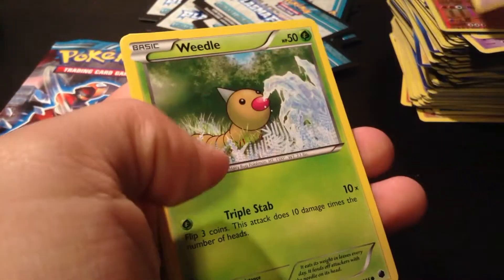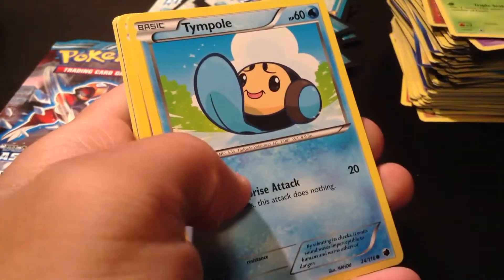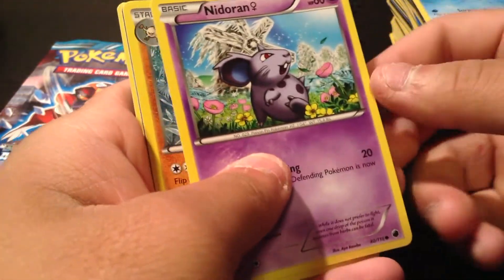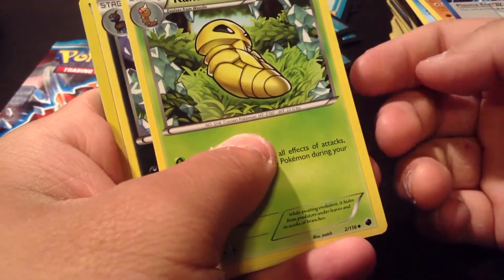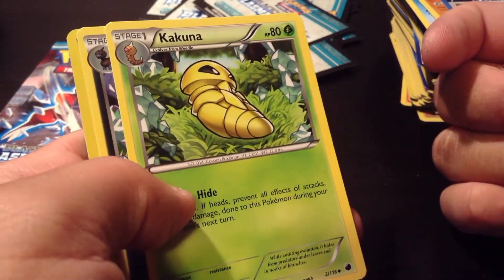Gamask, Weedle, Temple, Nidoran Female, Primeape, Plasma Energy, a Kakuna — cool, I like this art. Nice Kakuna. And the Rare is a Kakuna.